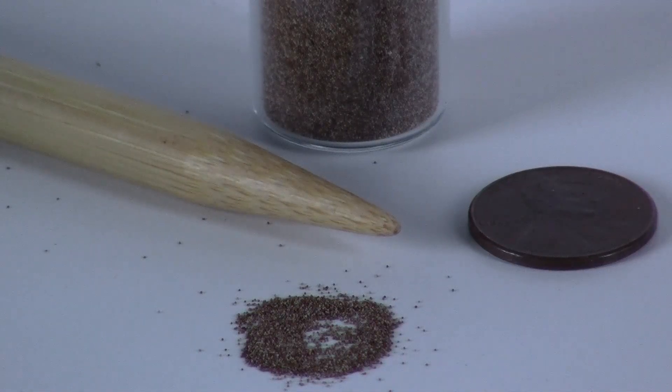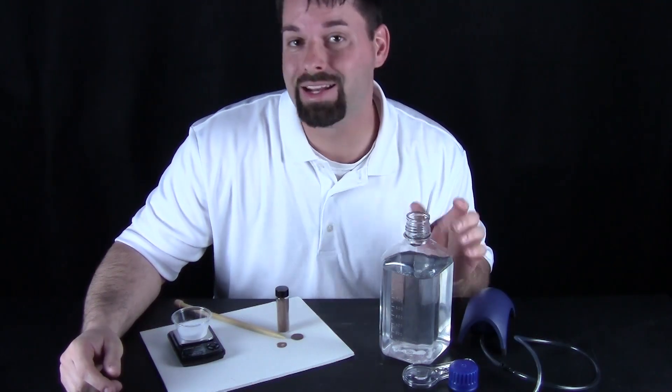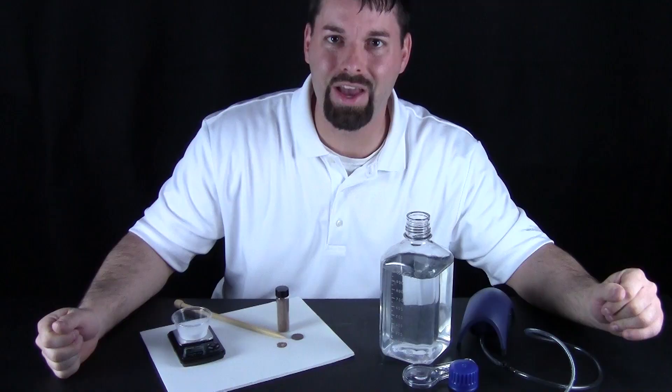The neat thing is we can actually make these eggs hatch. But these eggs need the right conditions in order to hatch. So what are the right things these eggs need? Well, they need water, they need oxygen, they need salt, and they need food. So now let us put those four things together and see if we can hatch these eggs.